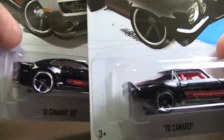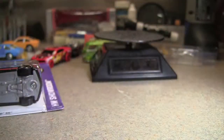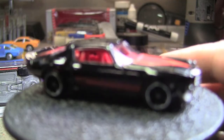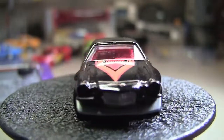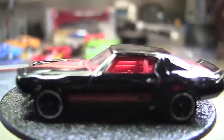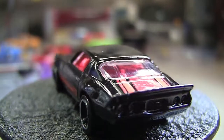Notice they've got the same paint job — pretty cool. We'll open them both up here. Most of you probably have already seen these, but you're going to see them again. There is the '70 Camaro, obviously plastic chassis, plastic wheel rather, metal body.